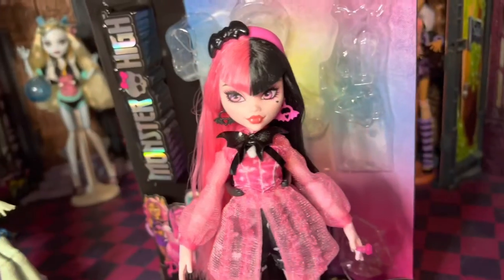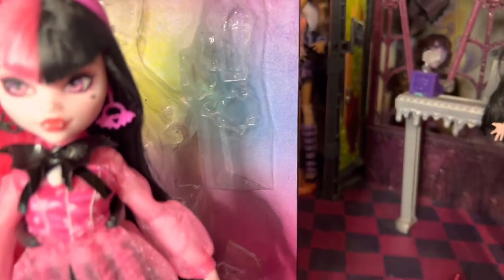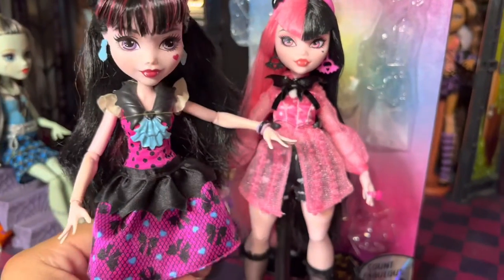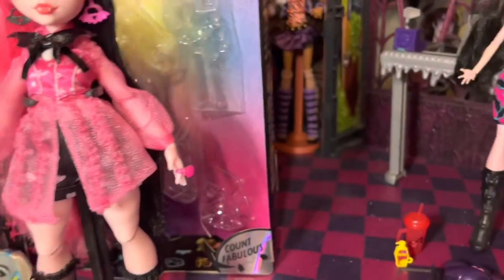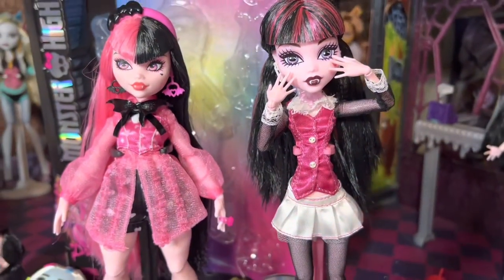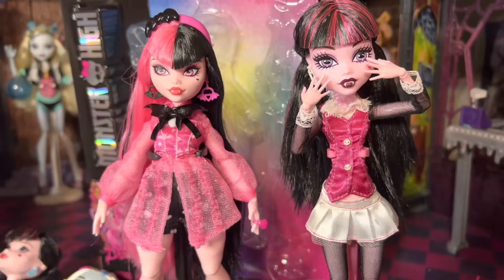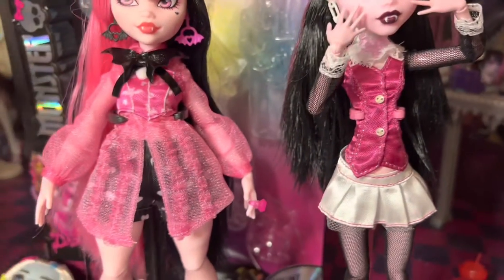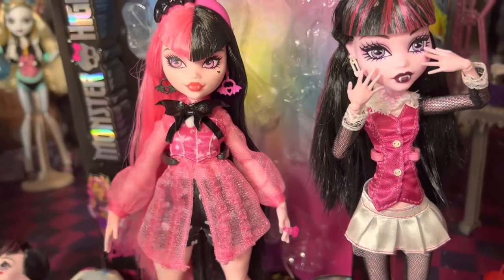Oh wait, before I go — I have the G2, and then I do have the other G2 over here, the original G2. A whole lot of change. And then this is her G1 version. We'll go to the G2 version — the reproduction, the Boo originals. So yeah, you can see they went through quite a little phase. Thanks for watching, bye bye!